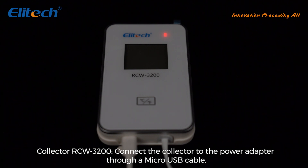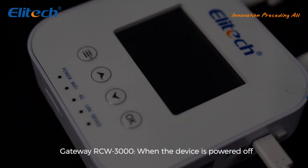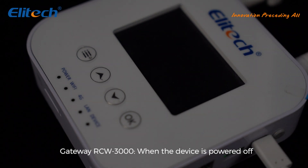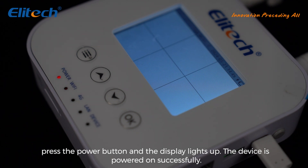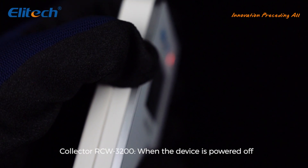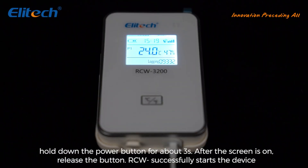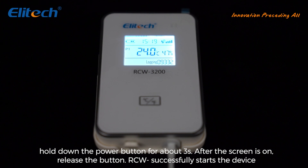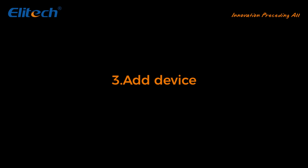When charging the Collector RCW 3200, the charging indicator is steady on. Device boot — Gateway RCW 3000: when the device is powered off, press the power button and the display lights up; the device is powered on successfully. Collector RCW 3200: when powered off, hold down the power button for about three seconds; after the screen is on, release the button — RCW 3200 starts successfully.